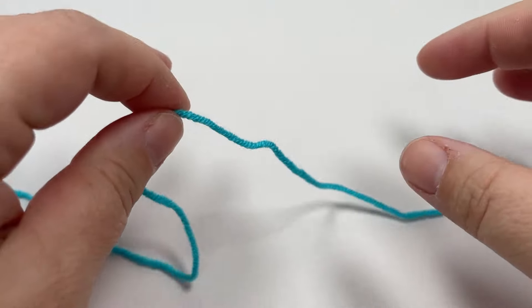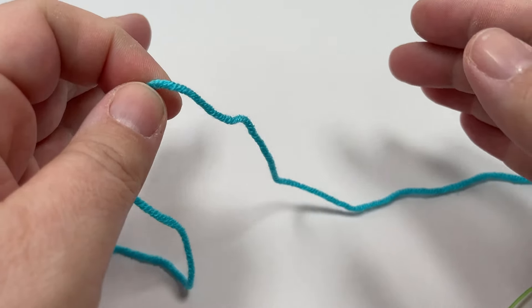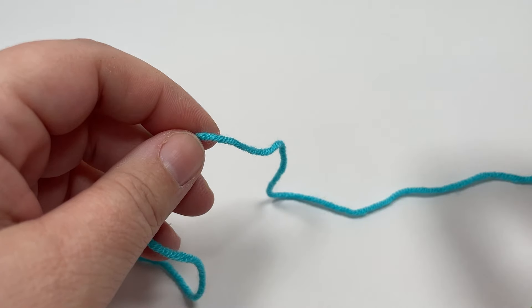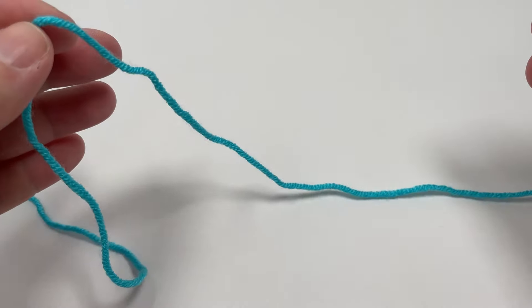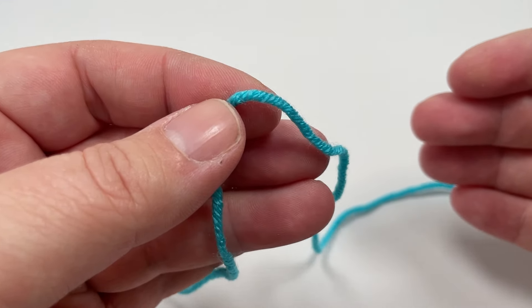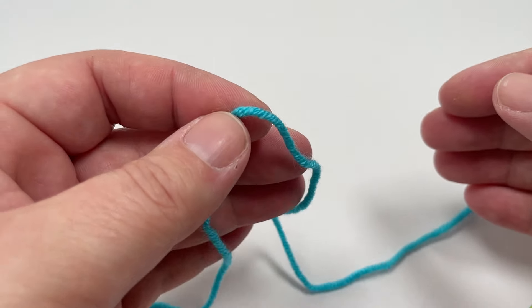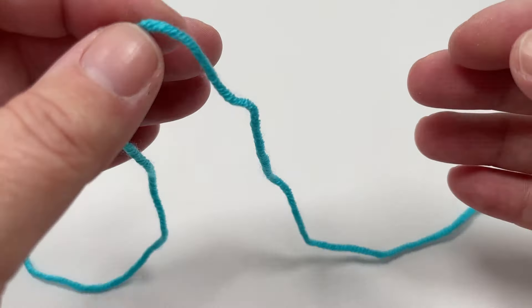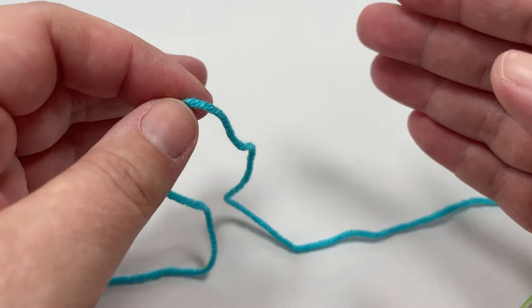On a blanket like this with a built-in border, I still like to give you the pattern multiple for the middle textured pattern separately to the stitches you cast on for the border. That gives you the freedom to change the size and depth of the border, or even the type of stitches, and still have the pattern multiple handy for that middle textured panel. The pattern multiple for that middle panel is six plus one.